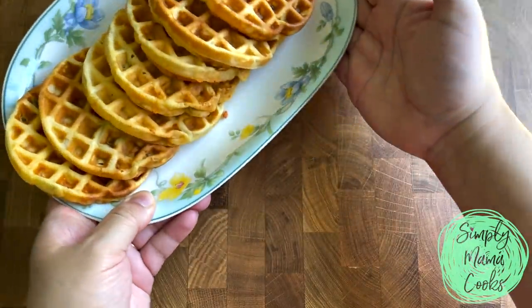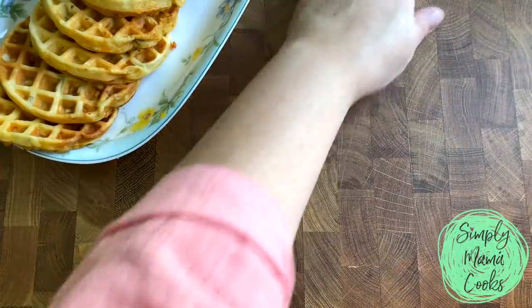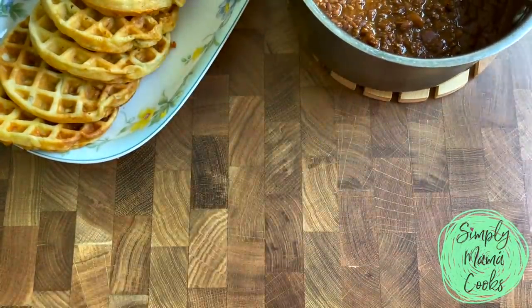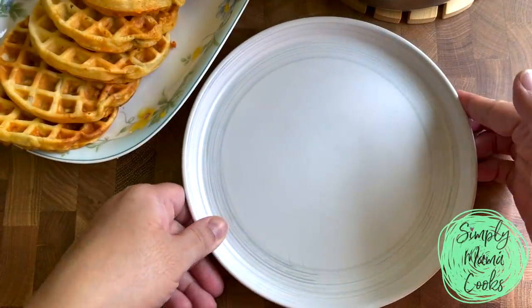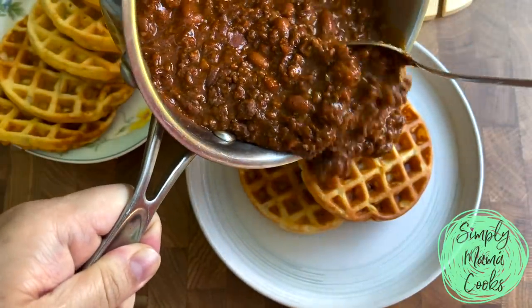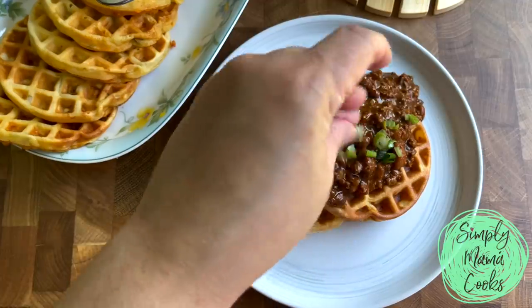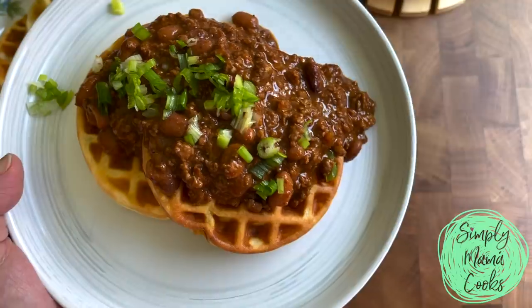I have a stack of these cheddar jalapeño waffles ready, and I have some leftover chili. I'll link the recipe video for this chili in the description below. This is kind of like a round two meal — I'm making lunch for my family. I'm going to take two of these cheddar jalapeño cornbread waffles and just pour over the chili. You can garnish how you like, and it's a tasty meal — and it started with a box of Jiffy. Not too bad.